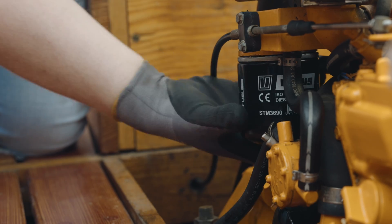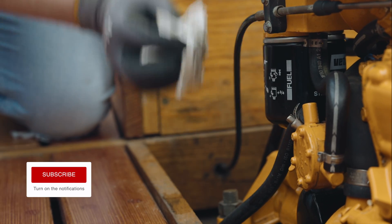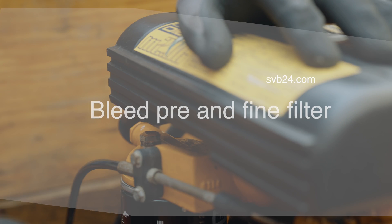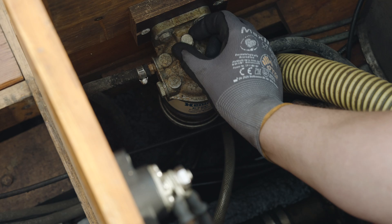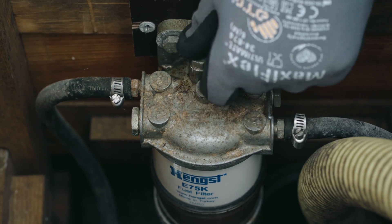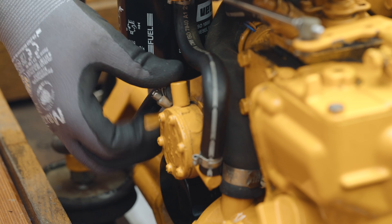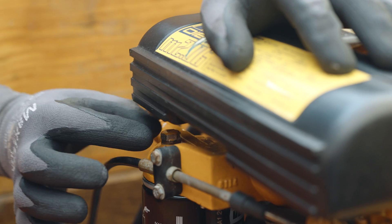The filter can then be tightened by hand. Finally, the area should be cleaned to avoid mistaking any residues as leaks during the test run. The pre-filter and fine filter must also be bled to remove the air in the fuel system caused by the filter change. To do this, turn the bleed screw two or three times to loosen it. The fuel feed pump can then be operated until fuel emerges from the opening without any bubbles. The gasket should ideally also be replaced here.